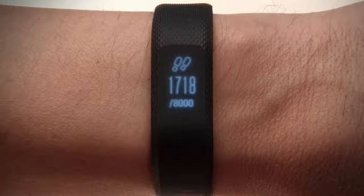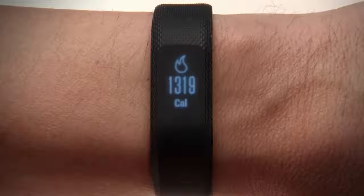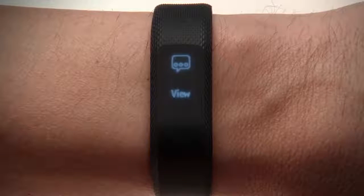View steps, heart rate, floors climbed, intensity minutes, calories burned, current stress level, weather, and smart notifications.